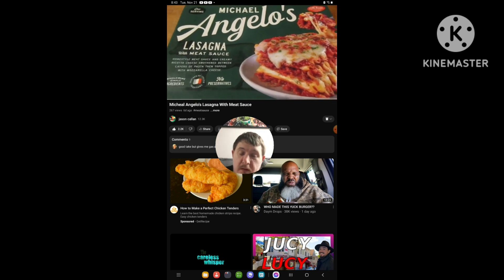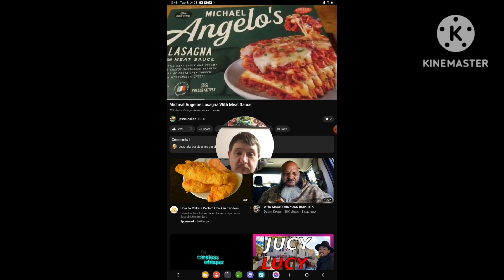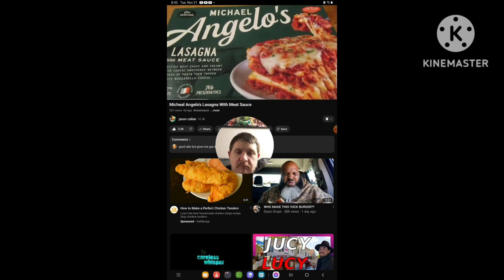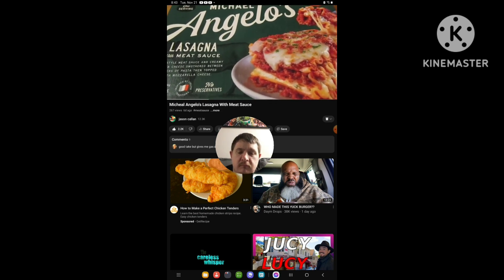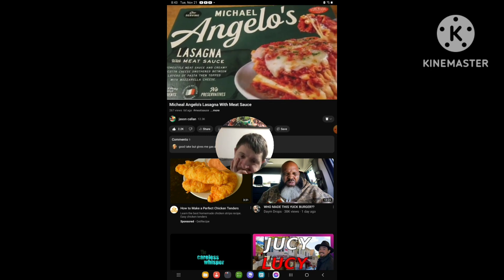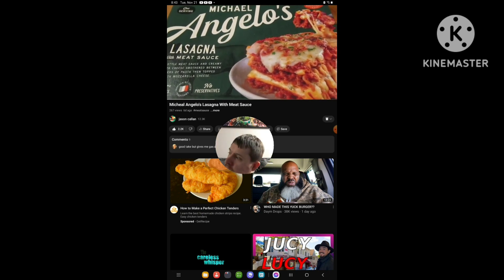I never heard of the brand before. Friday I went to Dollar Tree, and the sad thing is they're phasing out the traditional Dollar Tree frozen items that we used to get — like the bag of fries for a dollar, or the lobster egg rolls and stuff like that. I guess they're making more room for a three, four, five dollar section.